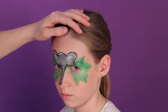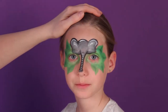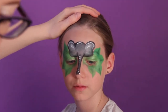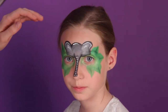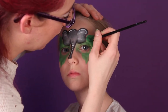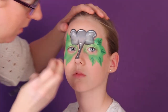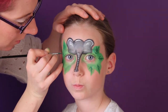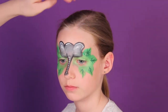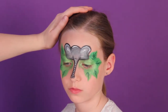All right, so I got that and we will add some dark green, and then with an even darker shade of green I will outline the leaves.